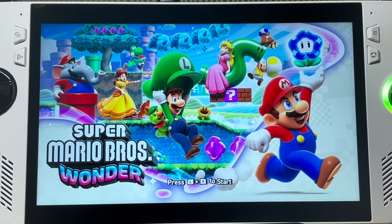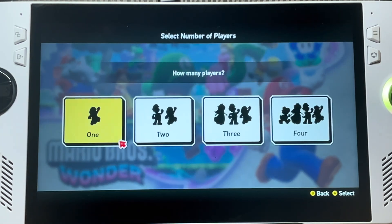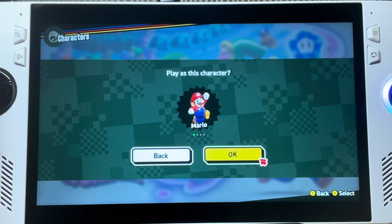Here's how to play Super Mario Brothers Wonder on the ROG Ally and any Windows-based gaming devices in just three easy steps using the Yuzu emulator.